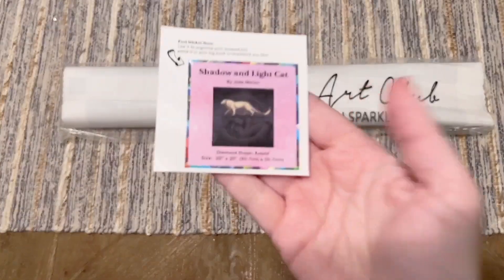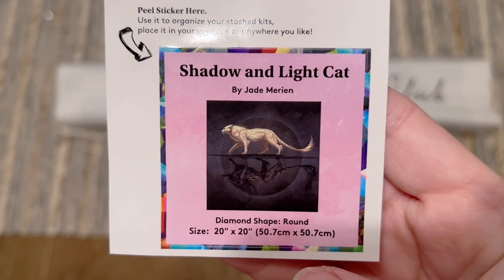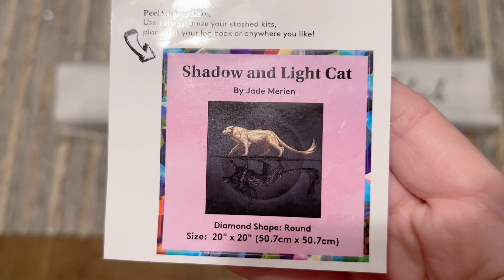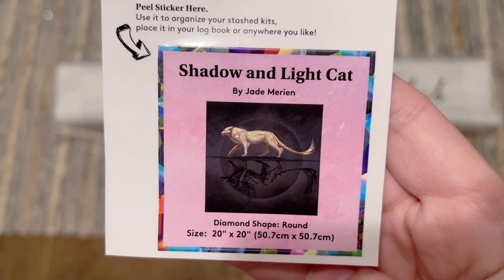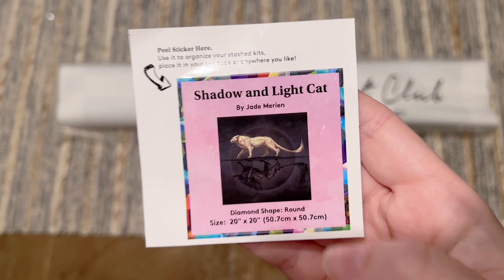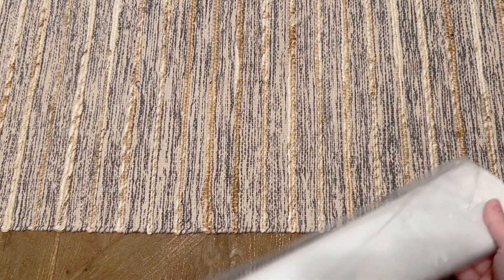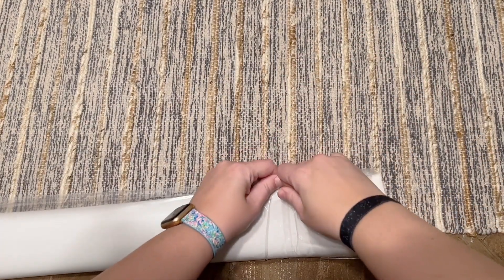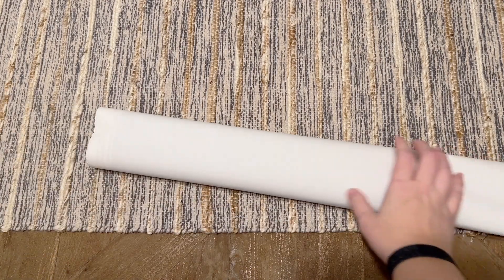We also have a smaller logbook-style sticker. I like to use this in my paper logbook once I've started working on a kit — it has the original artwork and the stats. The size of this kit is 20 by 20 inches, or 50.7 by 50.7 centimeters. Some people use it on the side of the box to organize their stash, or you could find something crafty to do with it. Everything else is included in the branded plastic dust cover bag.